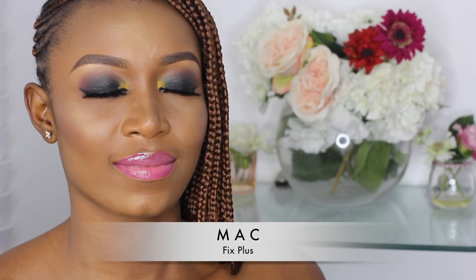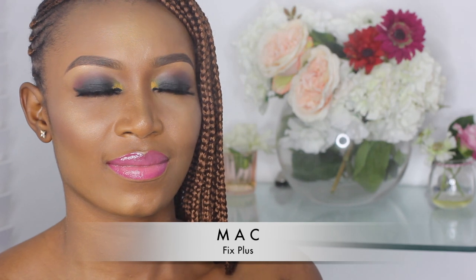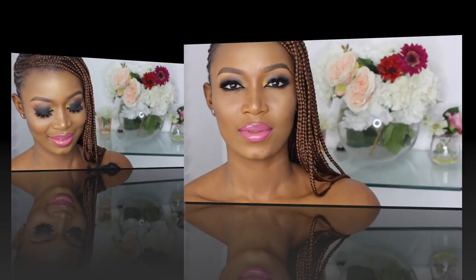Finally, I set her entire face with a few pumps of MAC Fix Plus. Here's our final look — I hope you guys enjoyed watching this tutorial. Please don't forget to subscribe and give a thumbs up, and I'll see you in my next video!